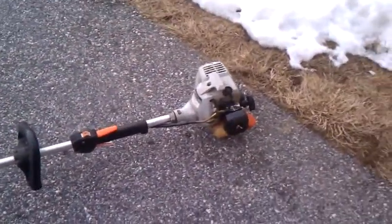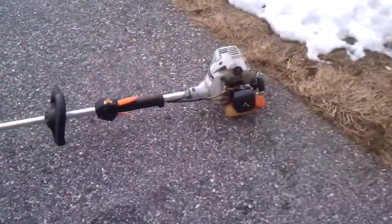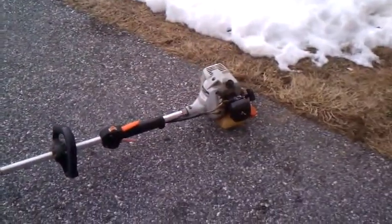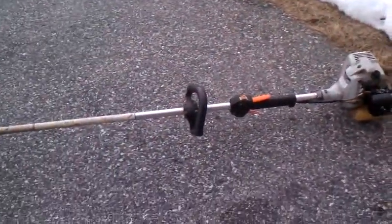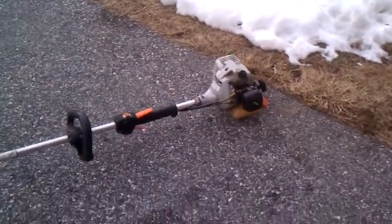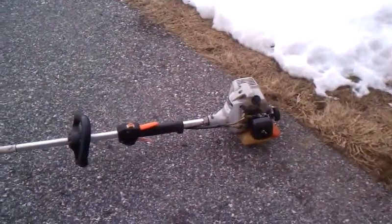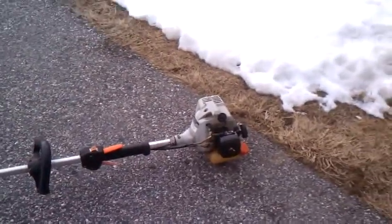Hey guys, so I thought I'd give you guys a little teaser video today on starting up the Echo SRM-210 for the season. I know we still have snow outside, but today is January 31st and we are almost two months away from the mowing season. I will pull the other ones out and start them later on, but I just thought I'd do a teaser starting this one up. Last time this started, I looked it up — it was November 4th, so it's been almost three months. We'll see how it starts.